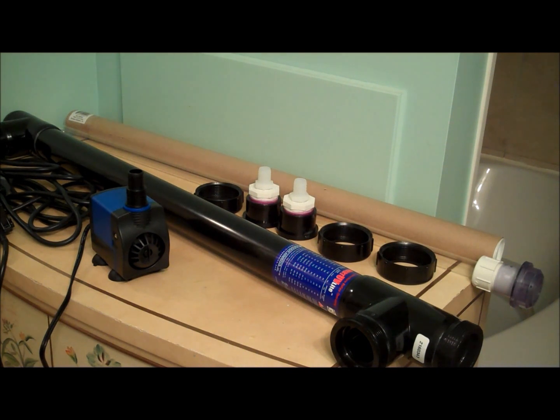I just got a UV sterilizer for my 120 gallon aquarium. Since I'm going to be investing a lot of money into fish, I decided to go with a good UV sterilizer. I didn't want to have to deal with any fish disease like ick and marine velvet, so I decided to go with a bigger UV sterilizer.